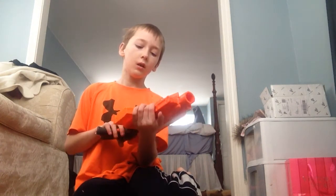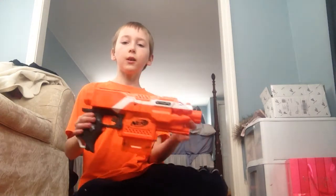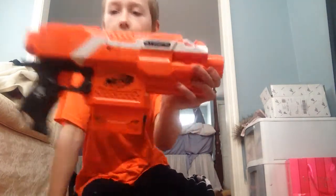I'm not sure if it's the XD one, but it looks like one, but it doesn't have the XD symbol — because it should be right here, but it doesn't have it on either side. It just says Strife, Nerf.